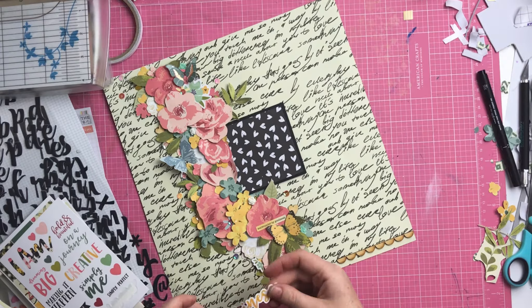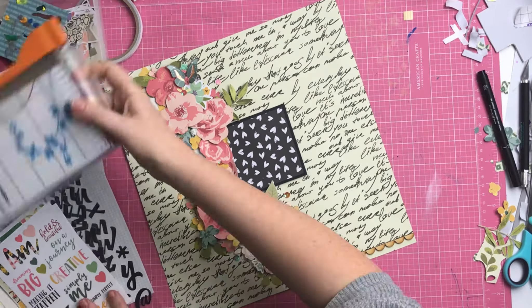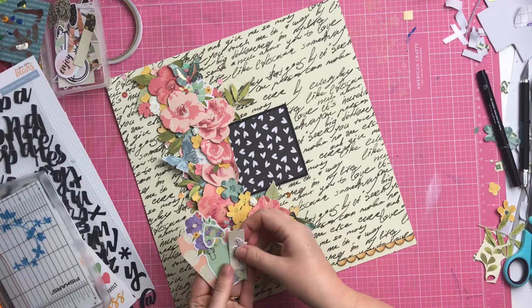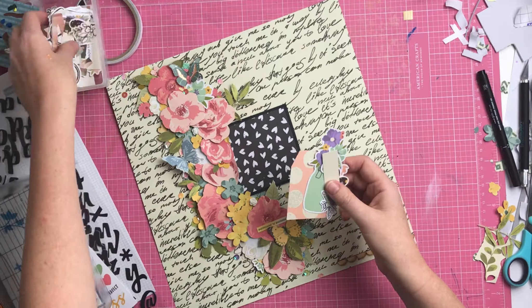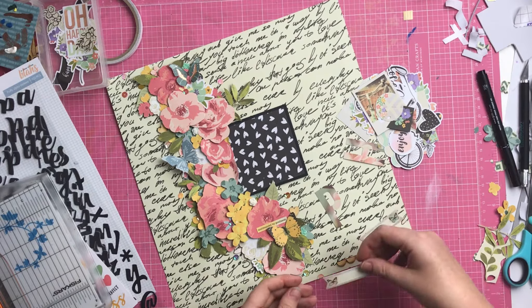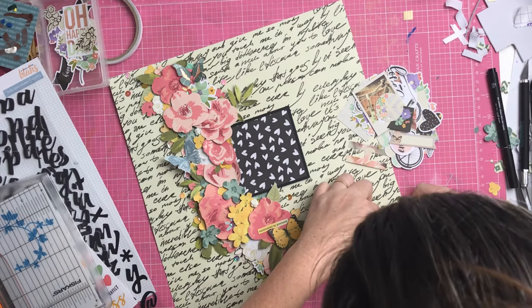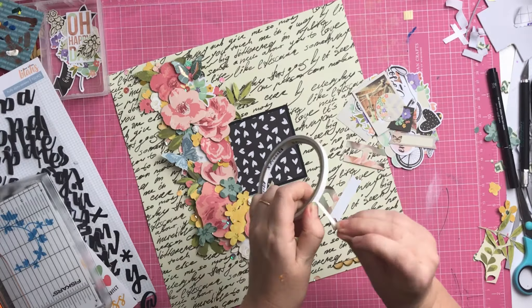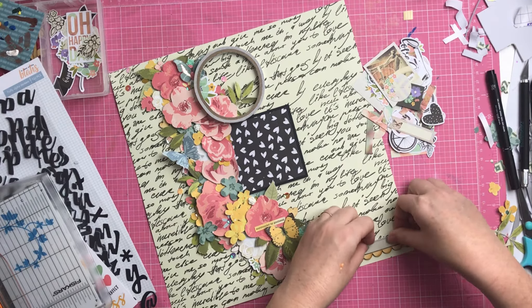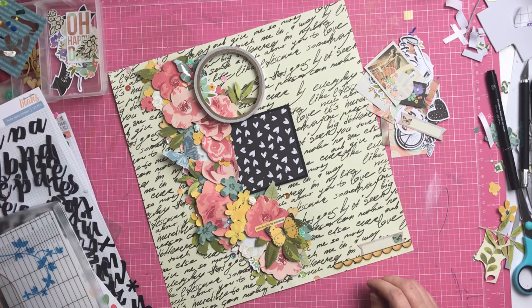Down in the bottom right corner I use a die-cut - not a sticker - and I wanted to tuck it under the piece of wood veneer, but I'd already glued it down really well. So I just trimmed off a very small sliver on the side of it so it actually appears to look like it's tucked under there. I pop that there and add a couple more sequins.